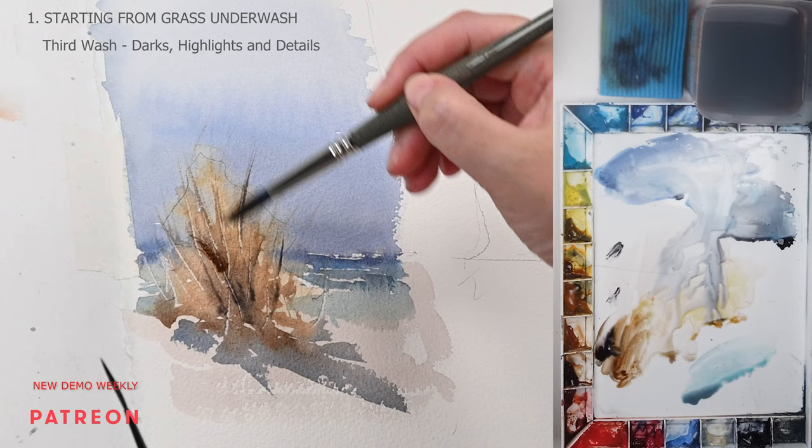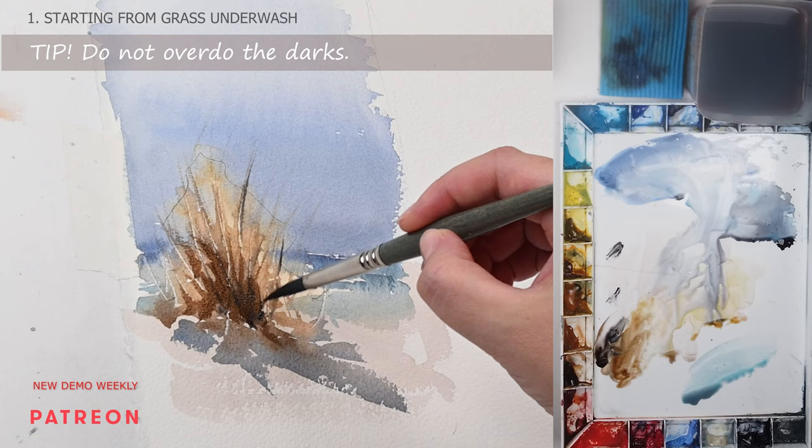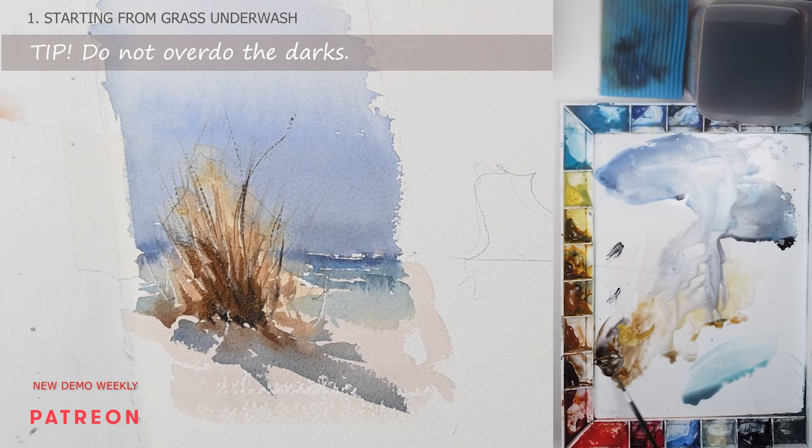I let it dry again and proceed to my third wash — the darkest darks. Just remember, do not overdo your darks. They're there to enhance the light, not to get rid of it.